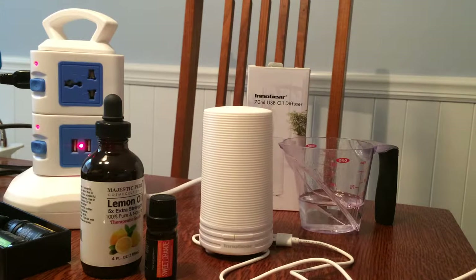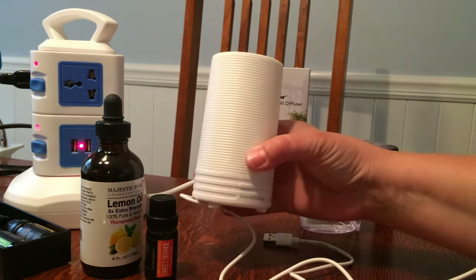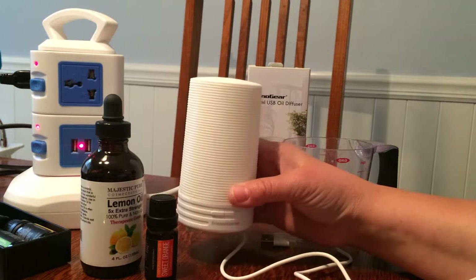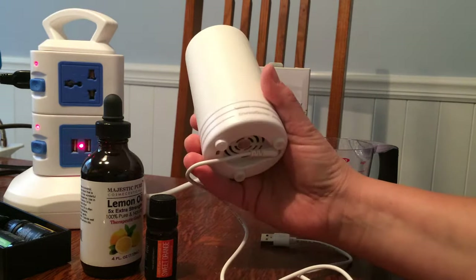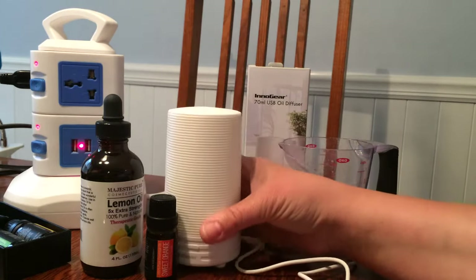Hello, today I am reviewing a new diffuser. This is the cutest, smallest little diffuser I own and you could put this in the car, which I'm going to try later, because it's small enough that the base is like a cup or bottle that fits in your cup holder.